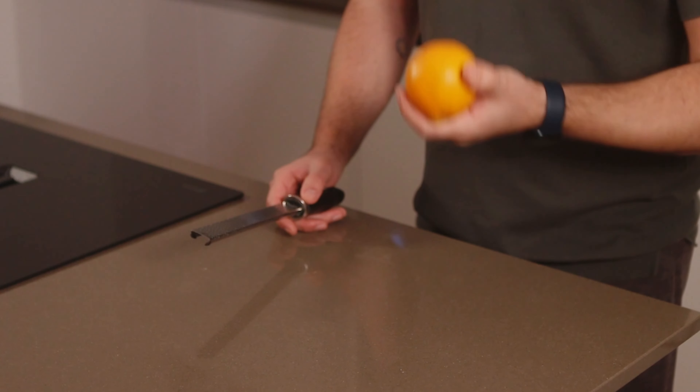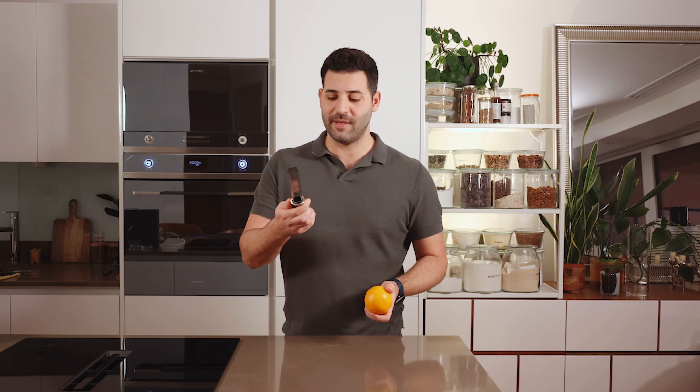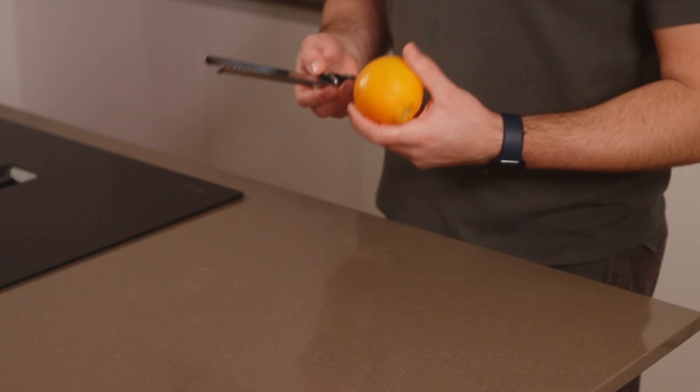I'm going to show you how to zest or microplane citrus zest. We just need a trusty microplane — this is a branded implement or tool, but it's pretty universal in kitchens, and most zesters will work the same way.